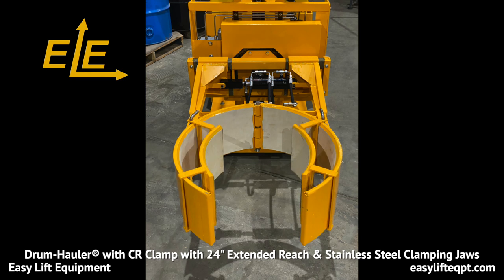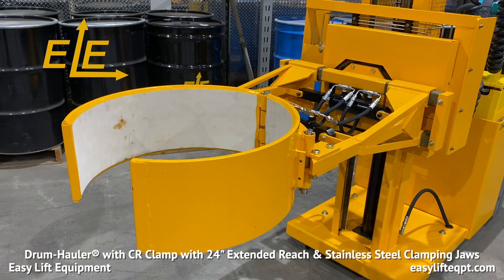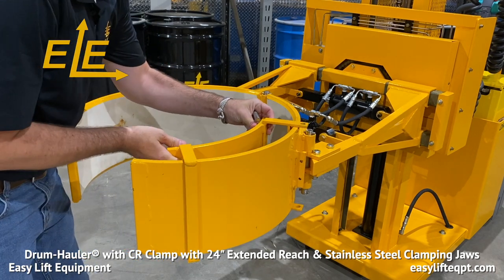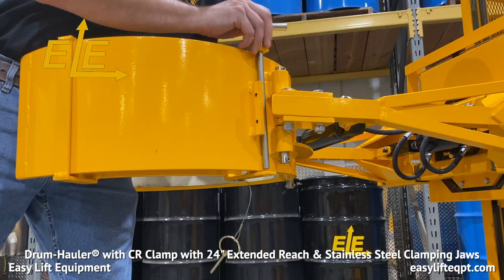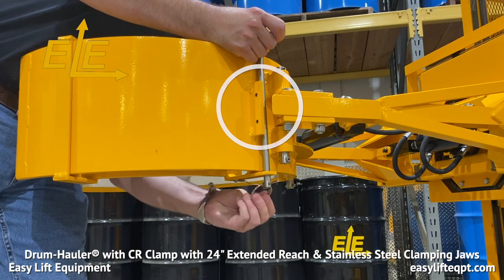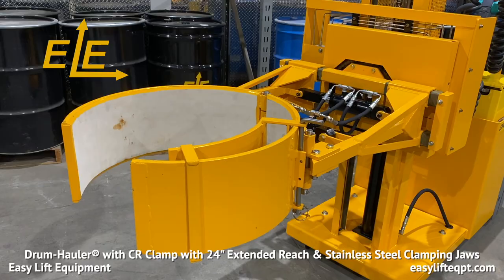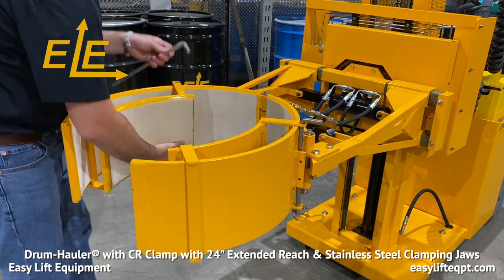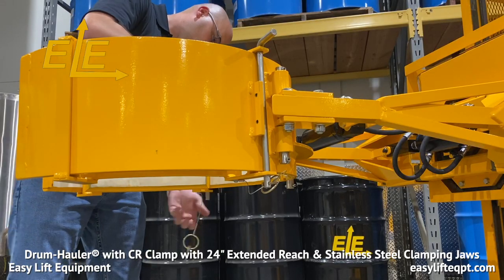The small drum adapter, which can allow for gripping smaller drums down to 14 inches in diameter, is comprised of two individual curved sections with white non-marking rubber vulcanized to the metal curves. Installation of the small drum adapter is an easy process. Before beginning, raise the clamp to a comfortable height. The two sections are installed one on each jaw of the clamp as seen here. Ensure the adapter pin holes are positioned behind the mounting plate. Insert a stainless steel pin, then lock into place by inserting a circle cotter pin. When complete, repeat this same process on the opposite clamping jaw. It is critical that you install both sections of the small drum adapter prior to attempting to use the clamp.